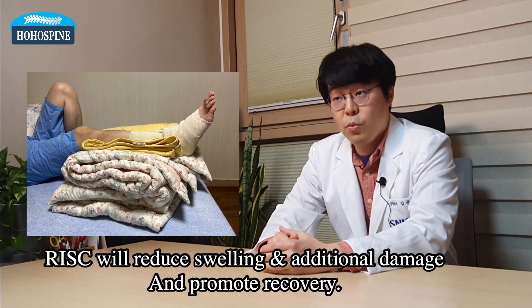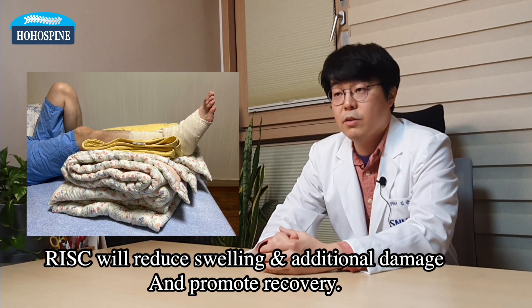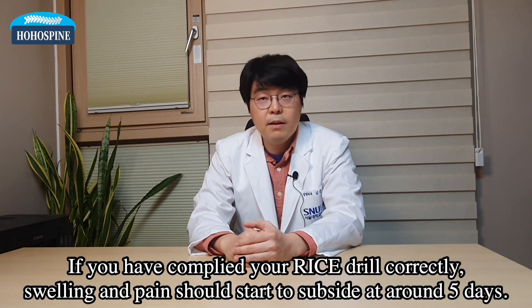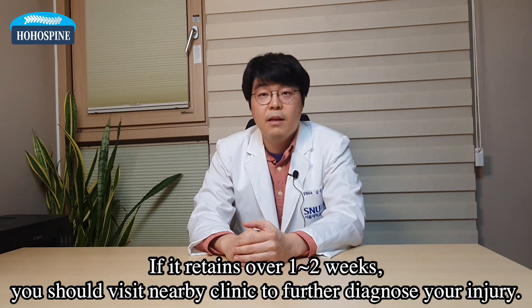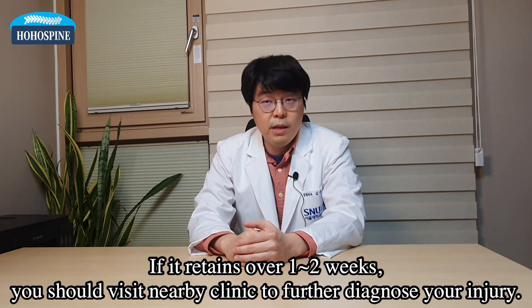All these will reduce swelling and additional damage to your ankle, promoting your recovery. If you have followed your RICE drill correctly, your swelling and pain should start to subside at around five days or so. If it retains over one or two weeks, you should visit a nearby clinic to further diagnose your injury.